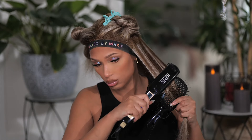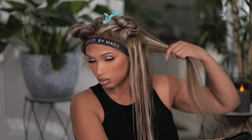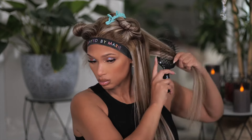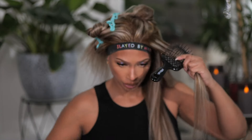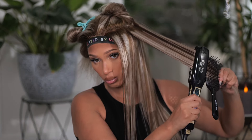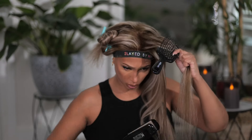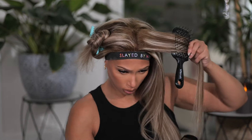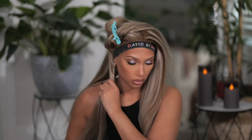This wig is a 13x4 or 13x6, so you have an option to get it in either cap size. I got mine in a 20 inch so it's a little bit longer; however, they have 16 inch all the way to 26 inch if you want. The density for this hair is 180, so if you like your wig to be full, I would recommend going with the 180. If you want a more natural, flatter look then the 150 will give you that.